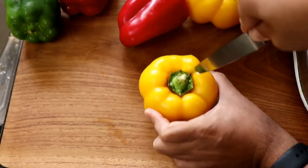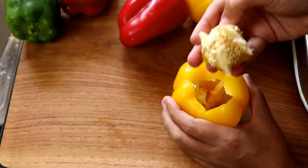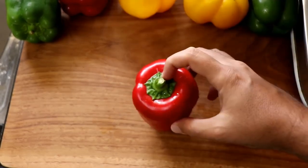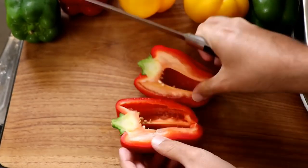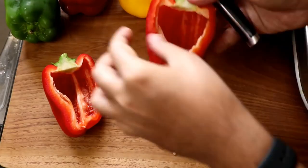For the upright pepper, run your knife around the top, then pop the top open and remove all the seeds and stringy bits. The second way — cutting it vertically like a boat — is the way I prefer. Just cut down the middle and remove all the seeds and stringy bits.